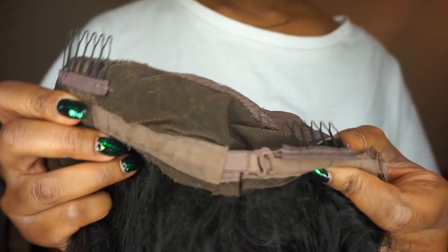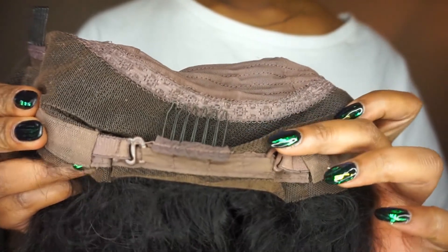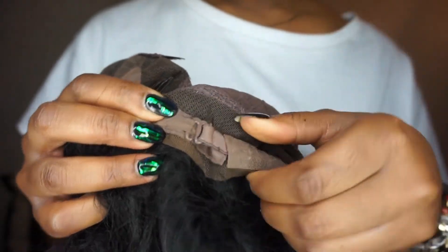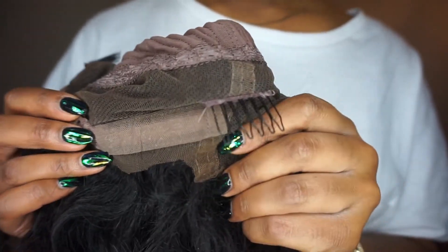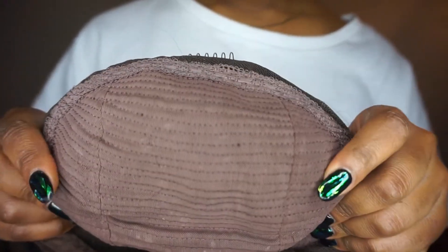On the inside of the cap, there are four combs total. I only used the one at the nape of the neck since the combs are set into the unit, not along the hairline or perimeter. There's also an adjustable strap to make it tighter. If you're between a medium and large head size, go with the medium — pretty sure you'll be fine.